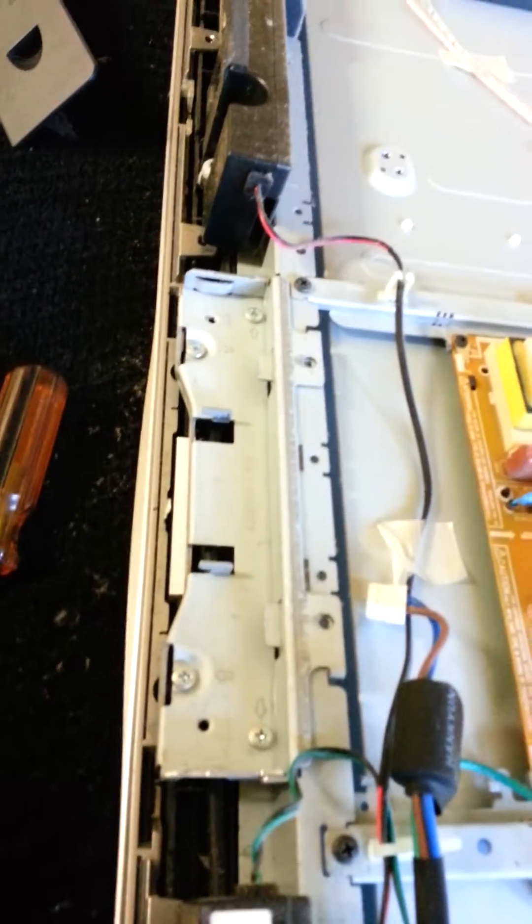So I took the back cover off — super easy, just take out all the screws you can see. They all seem to be the same, so don't worry too much about keeping them in order. Also remember to take out the lower cover for the TV stand, in case you have it wall-mounted.